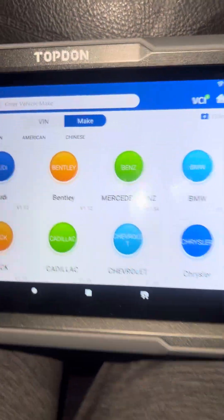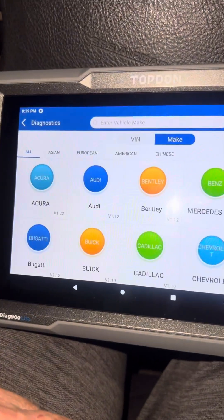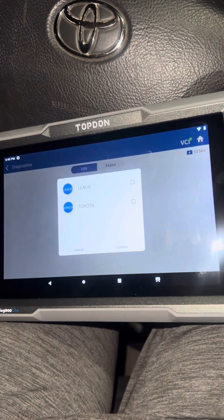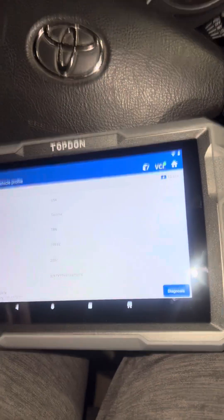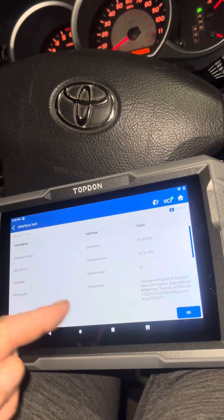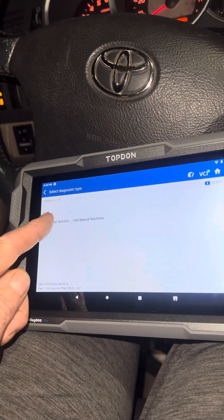It's showing the VCI is already connected in green. So far it's been pretty easy to use. You can go by make or pick out on the top of the list, or you can go by VIN number. We'll do auto VIN and see if it picks it up. Yep, I have a Toyota — we'll click on there, confirm. That's pretty quick. We hit diagnose and it's just telling you about the version of the tool.